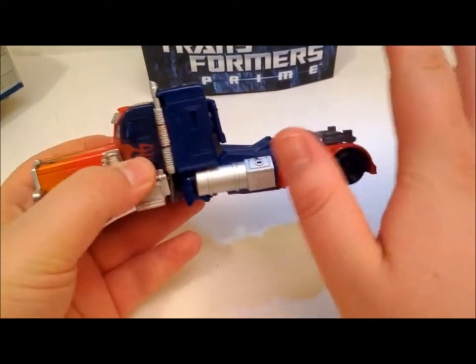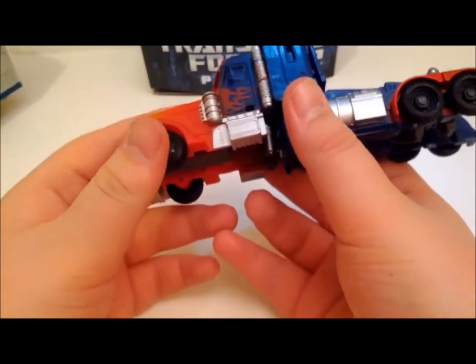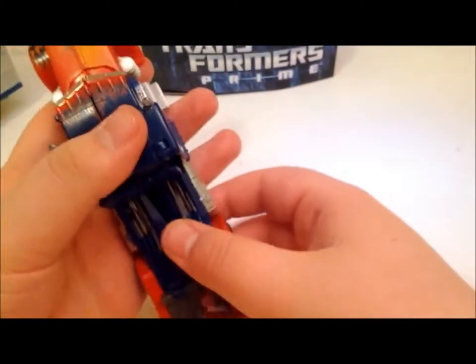I'm sad that version did not appear in Dark of the Moon — Transformers 3. But like I said, good detailing, good transformation, I gotta admit. But now let's move on and take a look at the actual trailer.